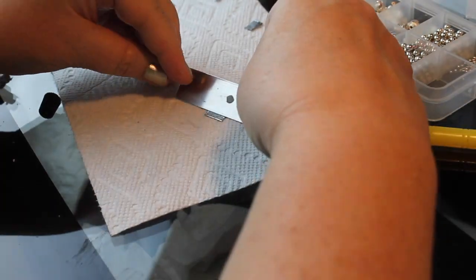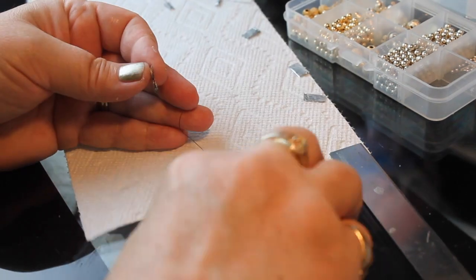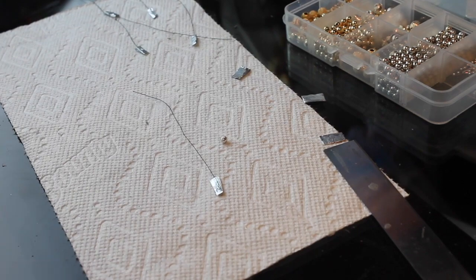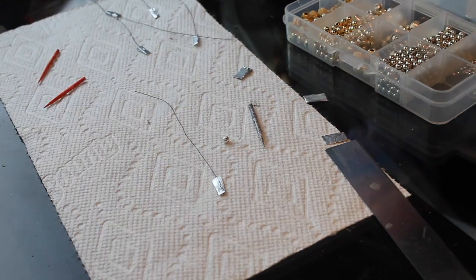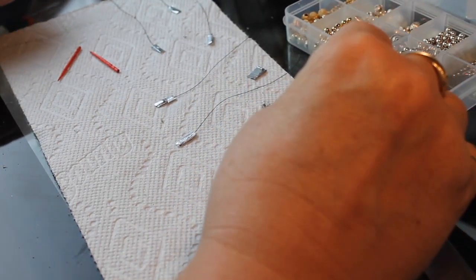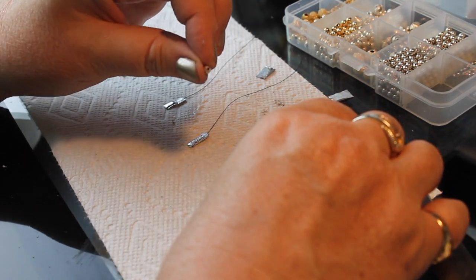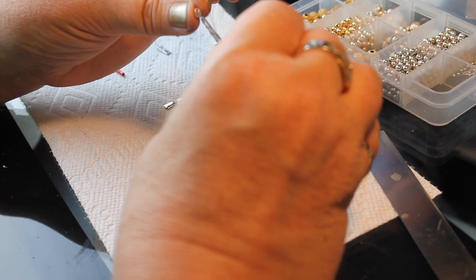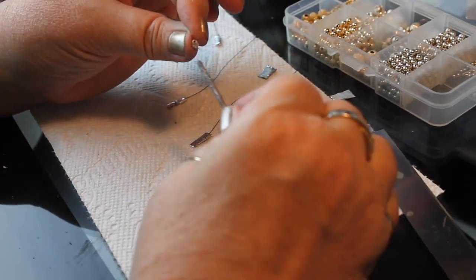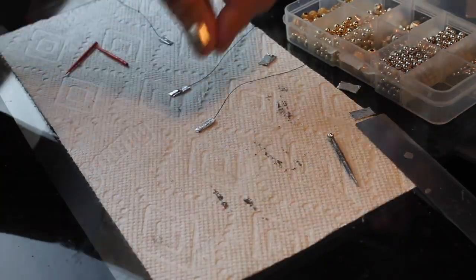I'll let those dry and start working on the other two pieces. For the ends I'm using little silver and gold balls. I have a nice silver ridged bead that I'm going to glue to the end of the silver stick, keeping the holes on the sides so I can thread thread through it. I put a little dab of glue and set it aside to dry.